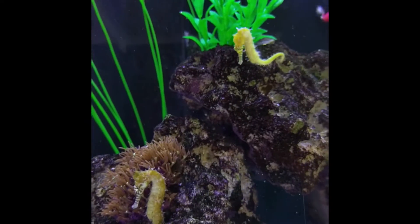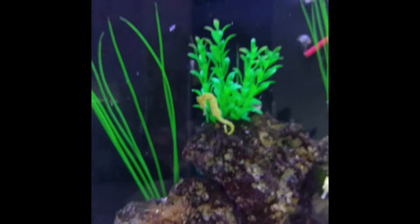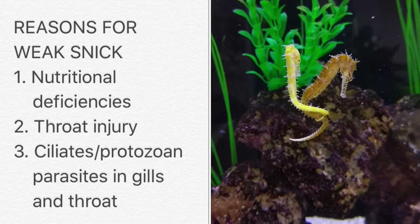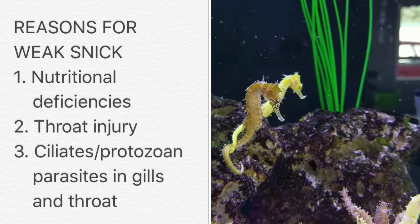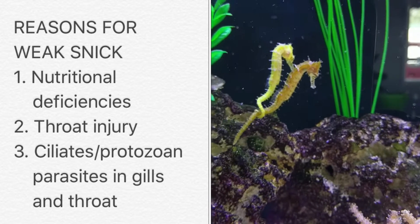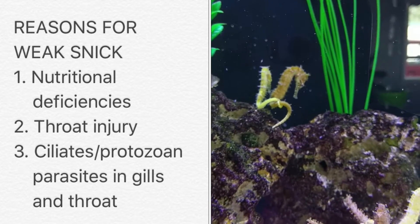However, in this case the rescued ponies were already in trouble. So when we realize that a seahorse has weak snick, the first thing we have to do is figure out why. Looking for other symptoms can help us a lot. If the seahorse does not have rapid breathing or is not flicking against objects, then we first need to look at nutritional deficiencies or an injury.